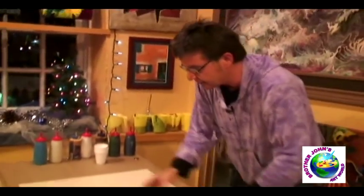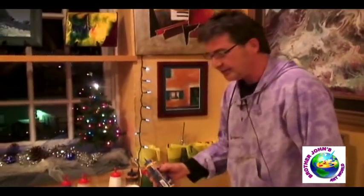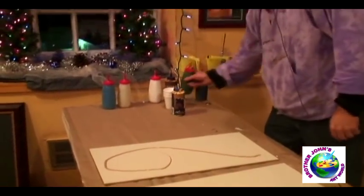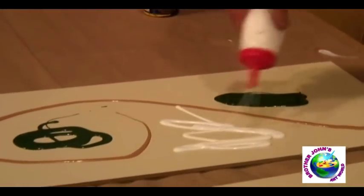So what I do — I was trained at MAIAD in painting and printmaking, so this is kind of my printmaking approach. Pour on some paint here. It's almost like making food, except it doesn't taste very good.